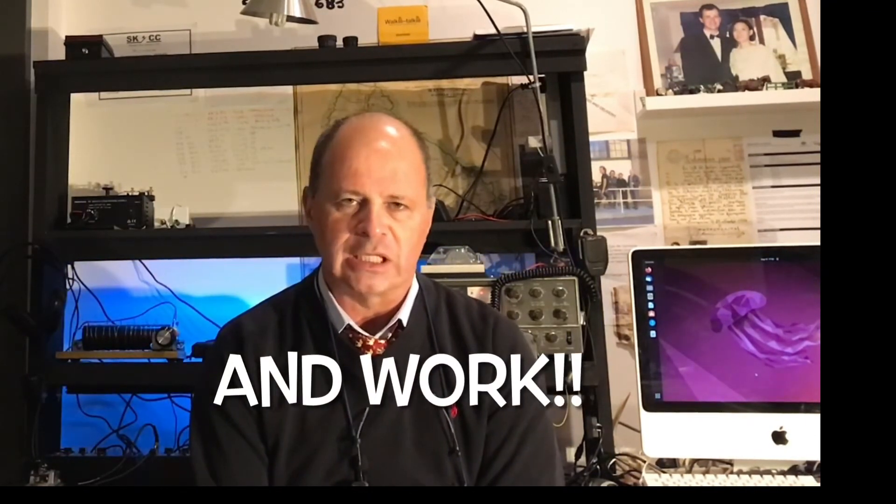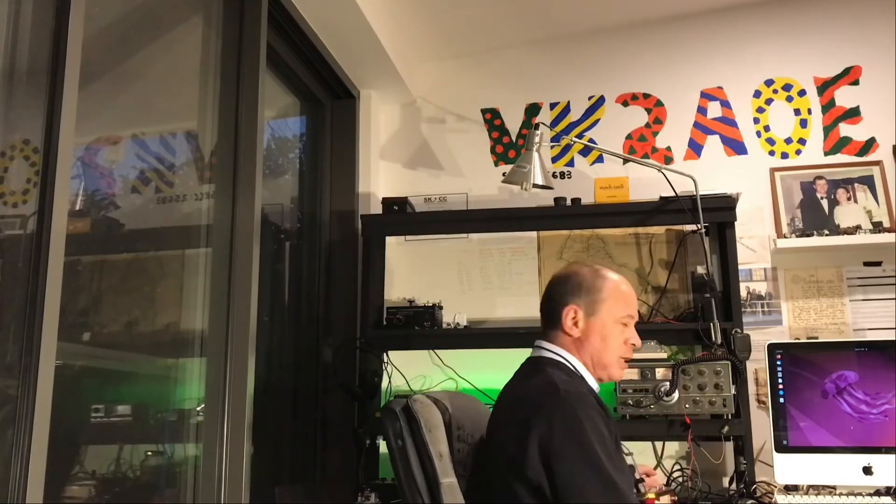Wow, you're still here - thank you for staying for the entire video. I'm terribly sorry it's a little bit shambolic and all over the place. I haven't had as much time to plan because I'm back at university. I'm hoping the next video is a little bit shorter and more instructional. The next one will probably be me taking my Mooncake transmitter and making it five watts so it's a little bit punchier. Once you get up to around five watts of CW you've got a good chance of making a QSO. See you in the next video - 73 from VK2AOE.